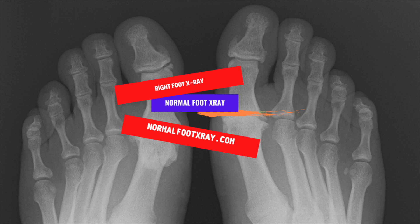A right foot x-ray is a necessary part of the diagnostic process. The radiologist uses a digital x-ray machine to take pictures of the foot. The image is taken in frontal view, which is practical because it allows the viewer to tell whether the image is of the left or the right foot. The doctor may take several images to determine the extent of the problem.